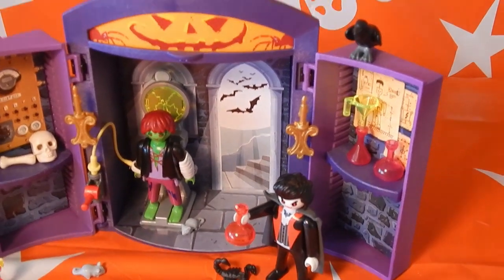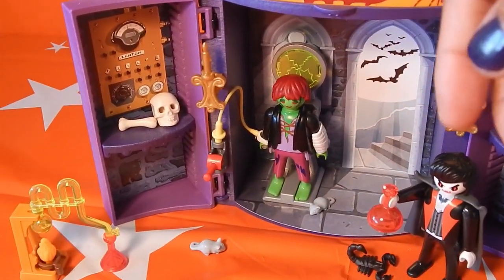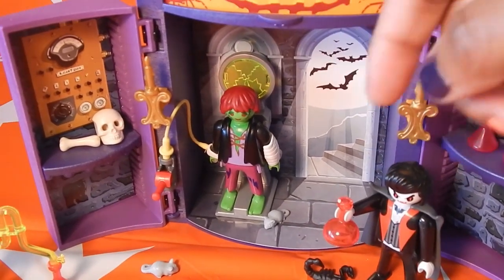What's even more cool is that this is actually a carrion case. Like once you actually fold it up, it becomes an actual carrion case.